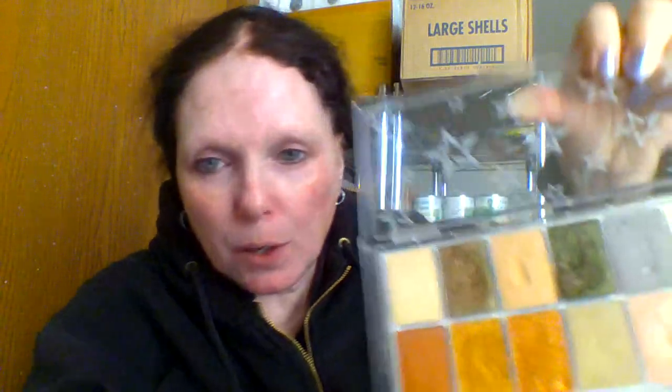We are going to start over with a shimmer look. I'm going to start over with a shimmer look. We'll do this one right here — they're so close though. We'll do gold in the middle, this one next to it, and then this on the outside. That's what we're going to do.